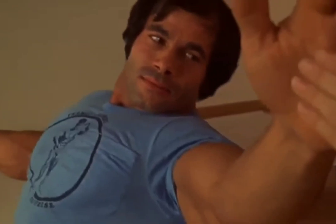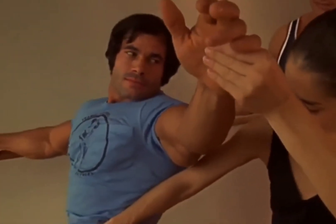Onto this leg, weight on this leg. Pull your weight back onto this, off that leg. Onto this leg. Weight back. There you go.